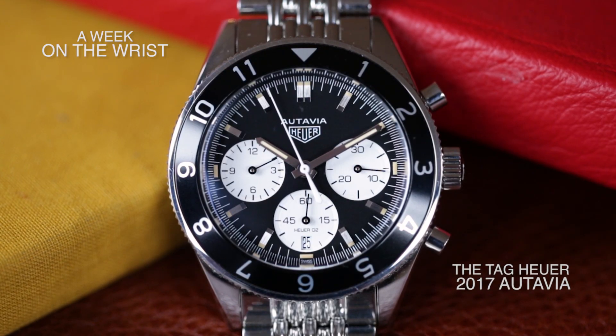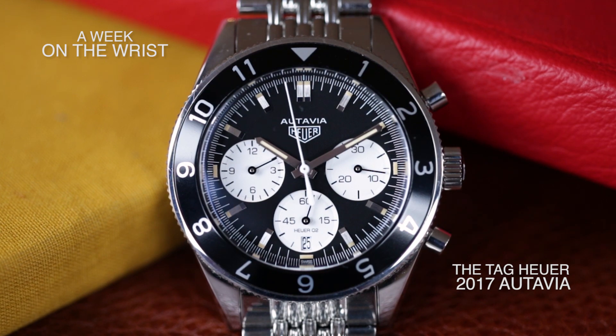Hi, I'm John Bewes, senior editor of Hodinkee, and I'm here with the Tag Heuer Ottavia 2017, a watch which I have just finished wearing for seven consecutive days.